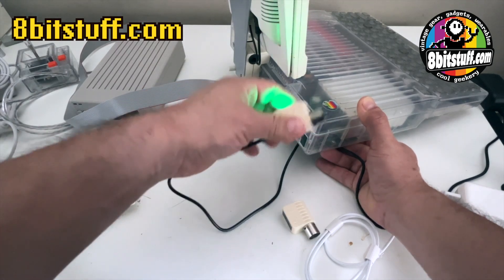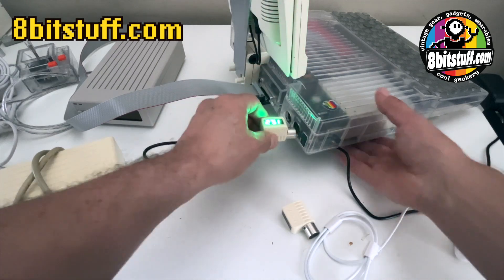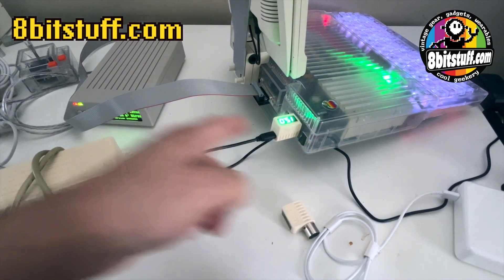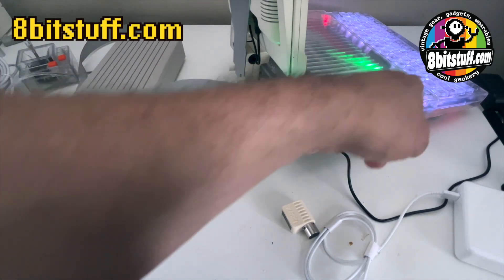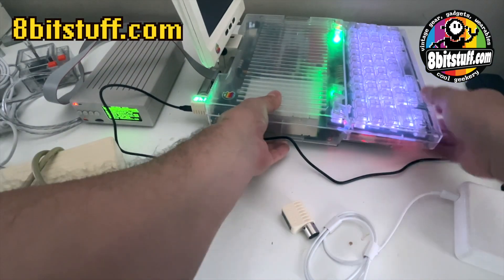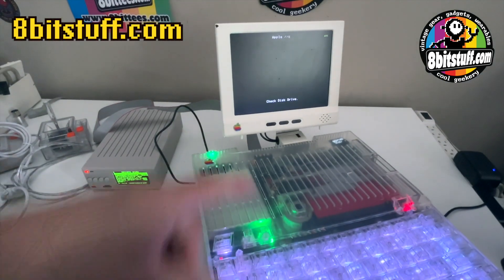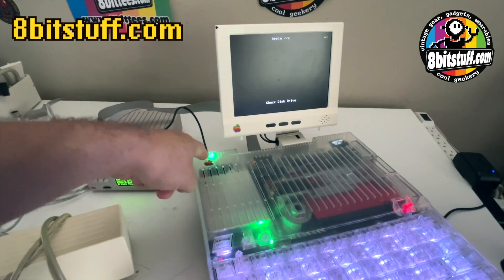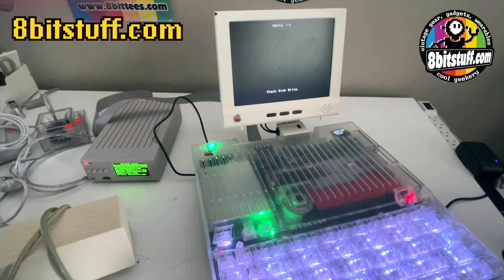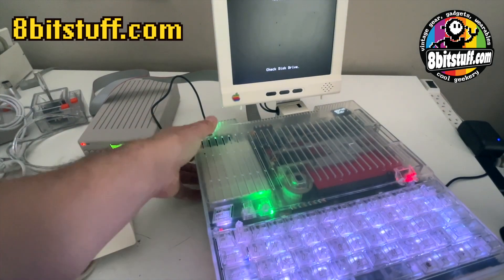You just gotta jiggle a little bit until it comes out nice and easy. It's pretty straightforward — just connect it and turn it on, and as you can see it can drive extra things with no problem. I also have a monitor connected to my Apple IIc and it drives a monitor too, so it's powerful enough to drive the computer, external devices, and a monitor with no issues.